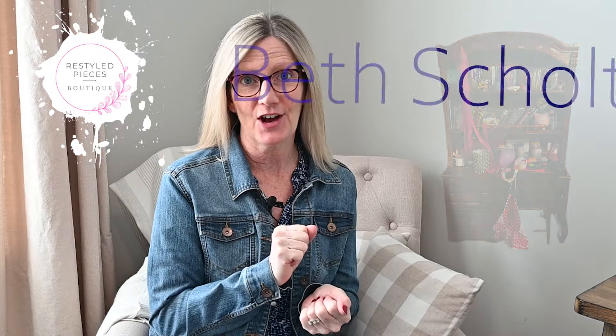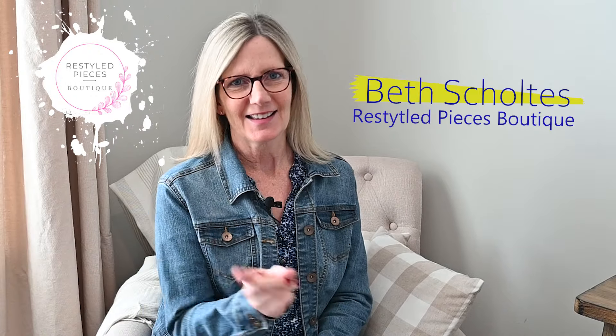Hi, I'm Beth from Restyle Pieces Boutique. Welcome back to my channel. Today it happened again — I sold someone three pieces a while back and now she wants me to do a desk and bookcase combination for her daughter's bedroom that matches that bedroom set. So how can I say no? If you want to watch this makeover, stay tuned.